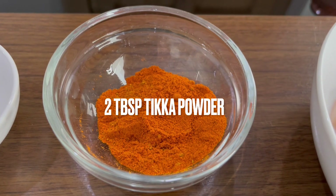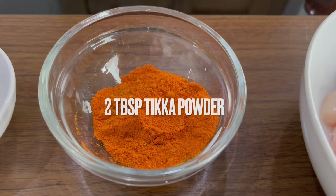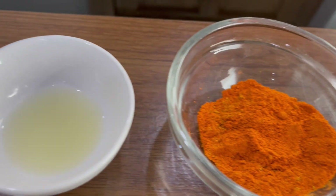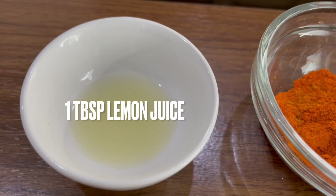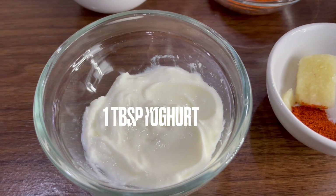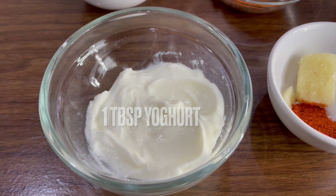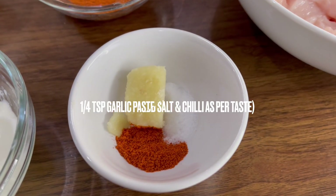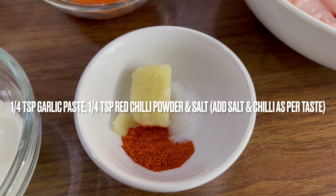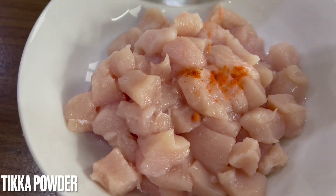You'll also require two tablespoons of tikka powder, one tablespoon of lemon juice, one tablespoon of plain yogurt, quarter teaspoon garlic paste, quarter teaspoon red chili powder, and salt according to taste. You can adjust the chili powder as well.